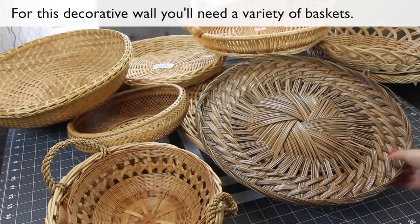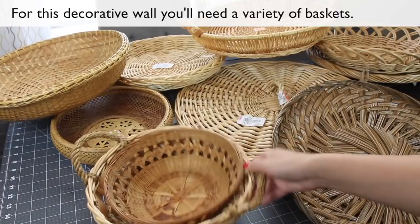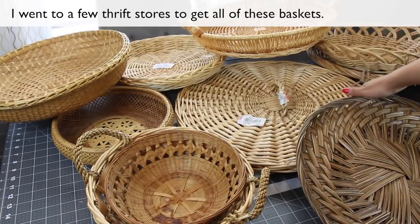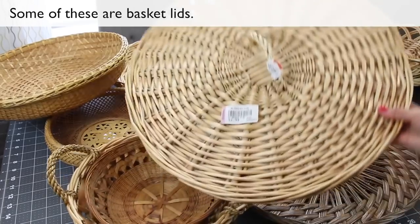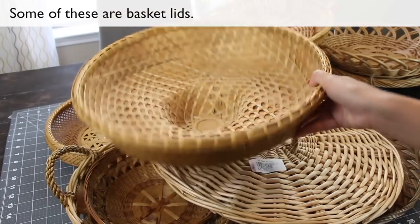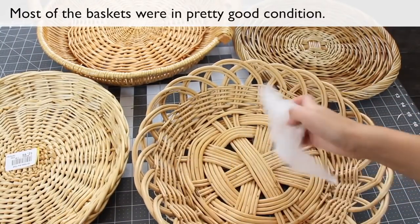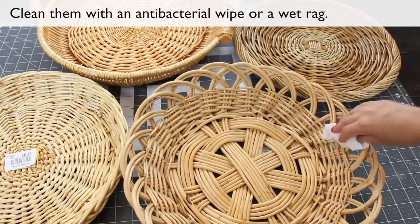For this decorative wall you'll need a variety of baskets. I went to a few thrift stores to get all these baskets. Some of these are basket lids. Most of the baskets were in pretty good condition. Clean them with an antibacterial wipe or a wet rag.